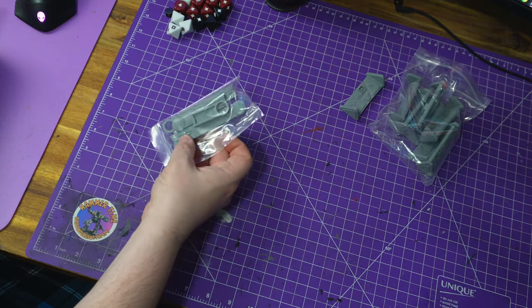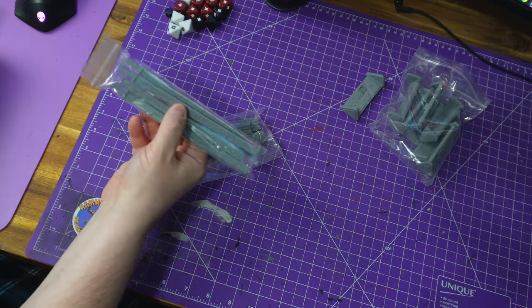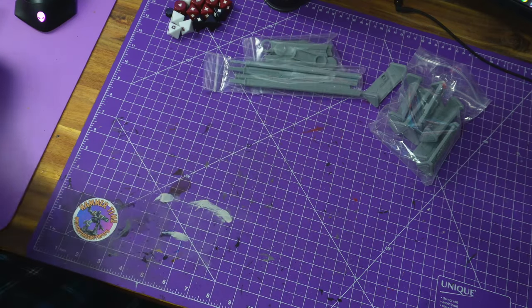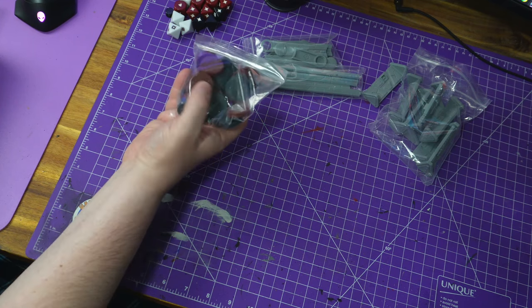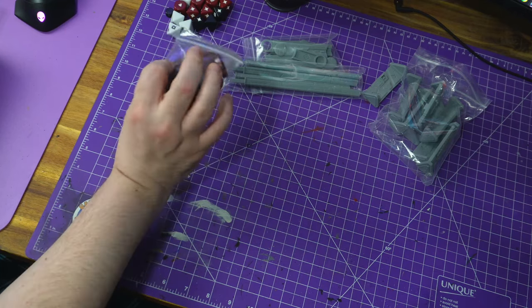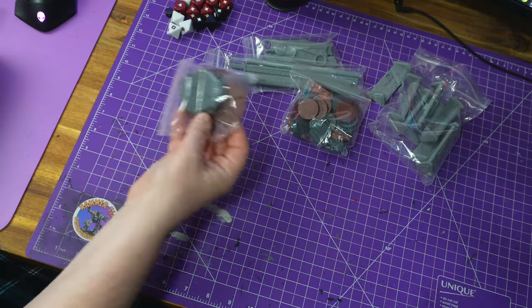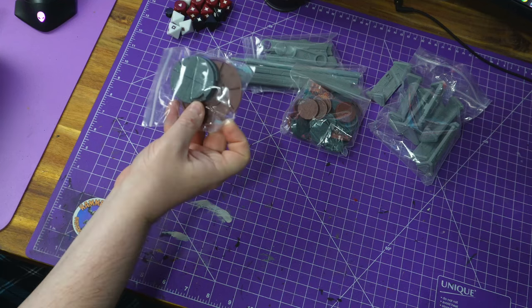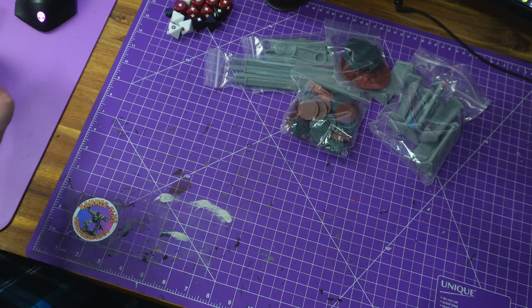We then get the rulers, which are going to be very similar to the Marvel Crisis Protocol ones. There's a range ruler that you have to build. There's also a nice bag of 28mm bases. What they do — which I found quite nice — rebels go on brown bases and the Empire goes on black bases, so it shows what's what before you get to painting them. It's a nice touch. There are also vehicle bases: one big base for the rebels.